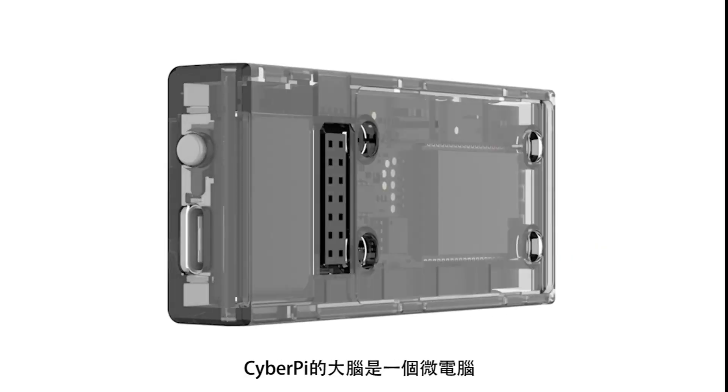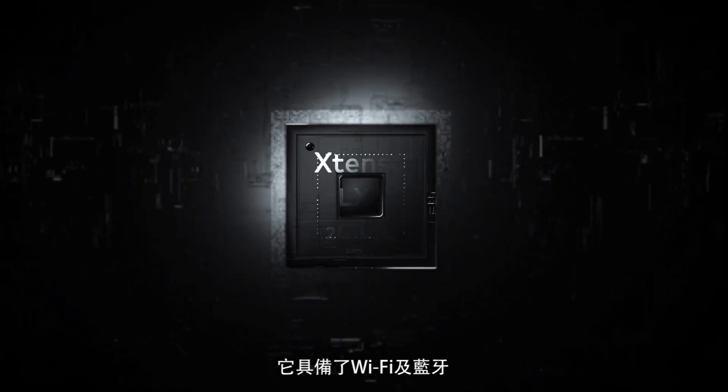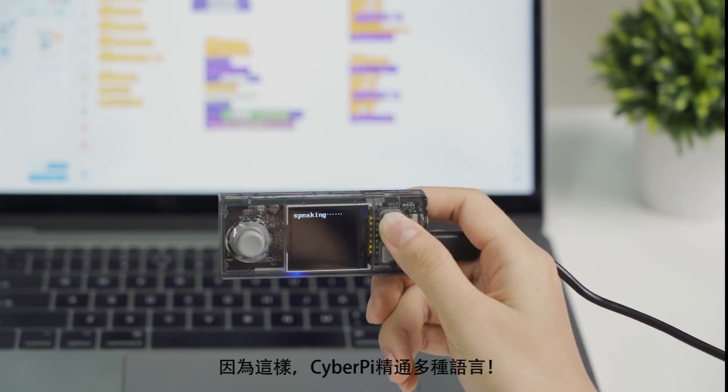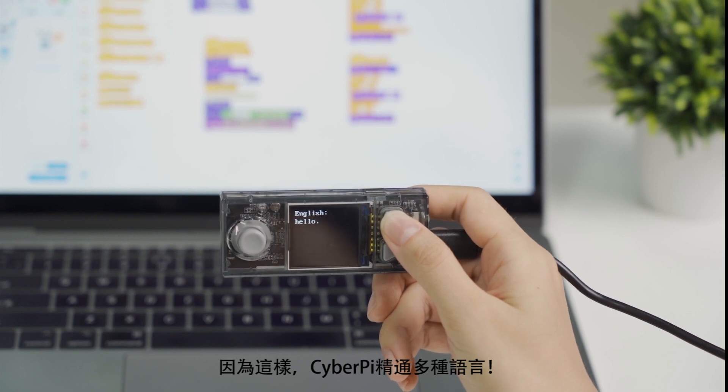The brain of CyberPi is a chip that integrates Wi-Fi, Bluetooth and a powerful processing core into one. With this, CyberPi can speak multiple languages.